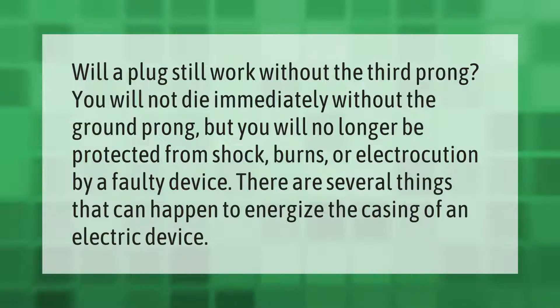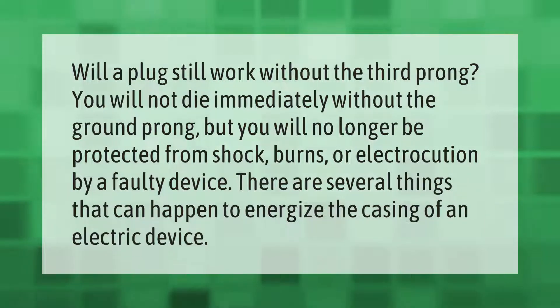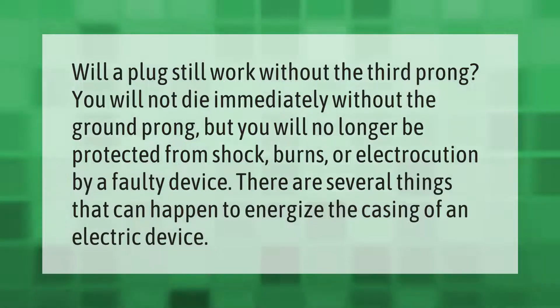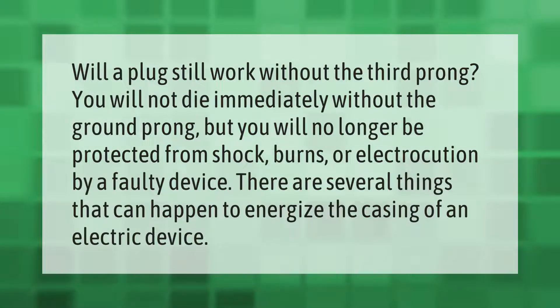Will a plug still work without the third prong? You will not die immediately without the ground prong, but you will no longer be protected from shock, burns, or electrocution by a faulty device. There are several things that can happen to energize the casing of an electric device.